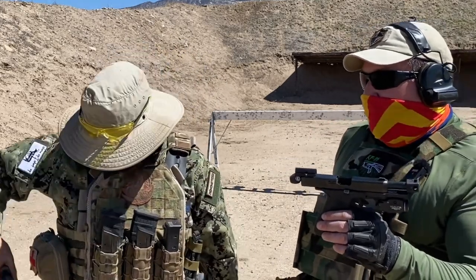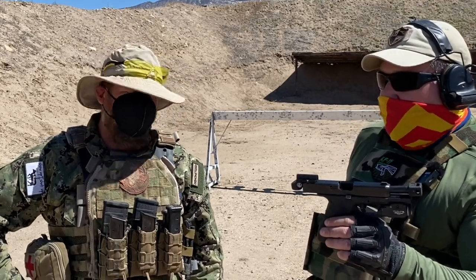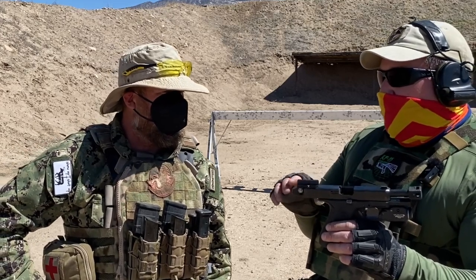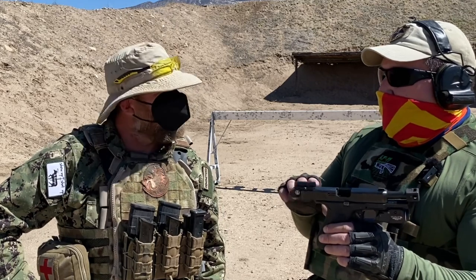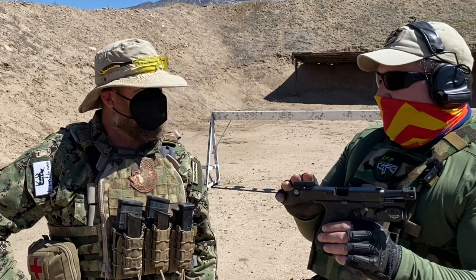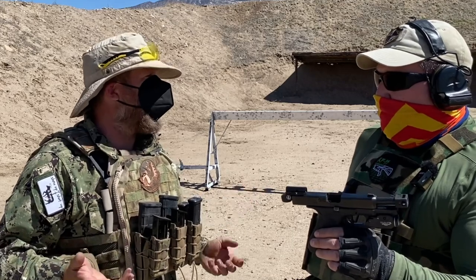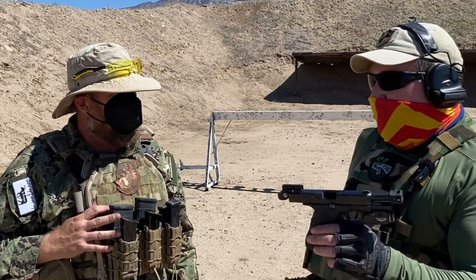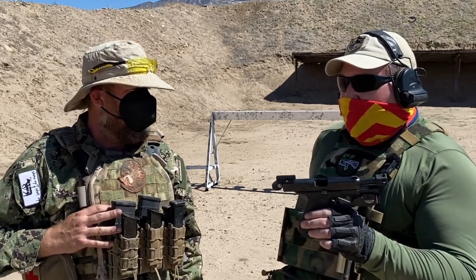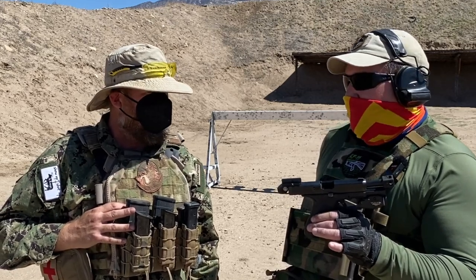It was incredibly easy to zero — perhaps the easiest red dot to zero on a handgun I've ever used, because it's so low to the bore. I turned the windage and elevation all the way in, then all the way out counting the revolutions, went back to center, and all I had to do was half a turn for elevation and a quarter turn for windage — essentially true mechanical zero — and it was pretty close to zero right off the bat. I really didn't see any substantial difference in my performance once I got used to it; so much of effectiveness with these things is familiarity.